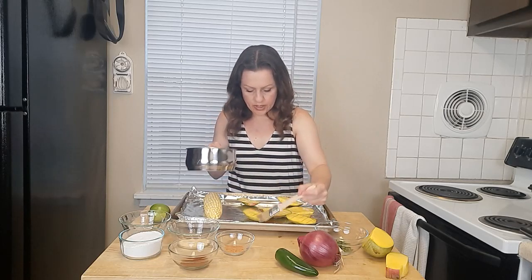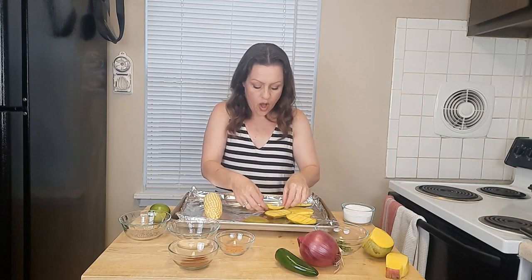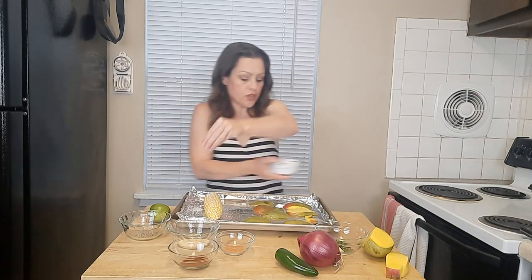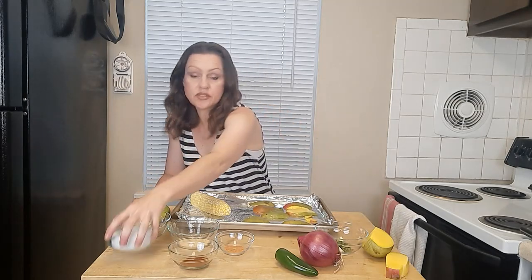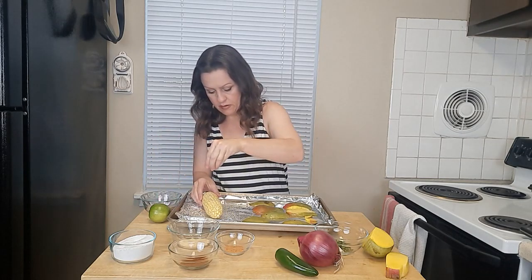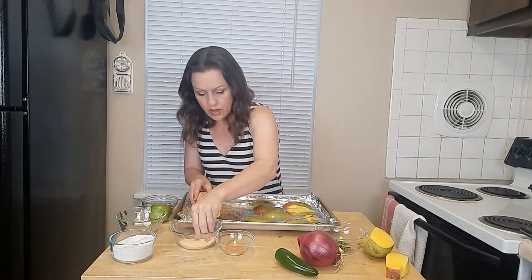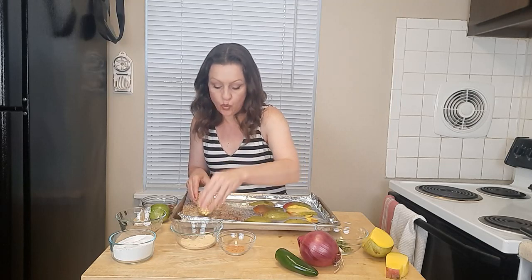Those are nicely coated and we're just going to turn all of these over so they can caramelize right into the pan. Now we're going to season our corn — sprinkle salt generously all over it. The best way to do this is to keep one wet hand and one dry hand. Season with pepper, then chili powder, then garlic powder. Again, generous coating — no strict measurement, use your best judgment or your palate.